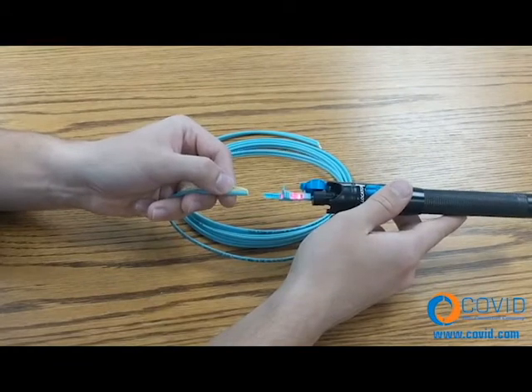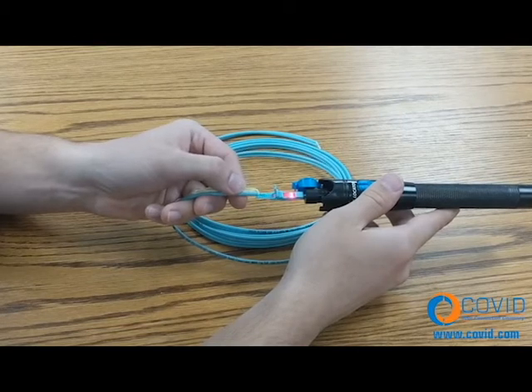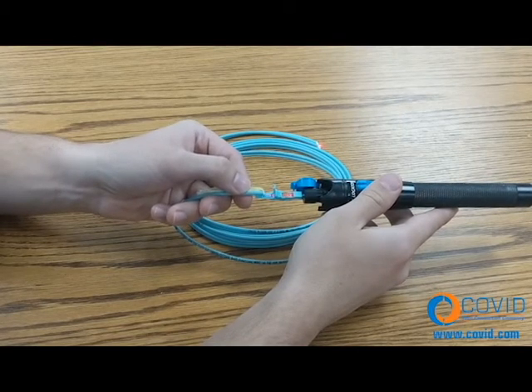Step number six: insert the fiber into the rear of the connector until a slight bow is created, and the light emitting from the connector window dims or is extinguished.